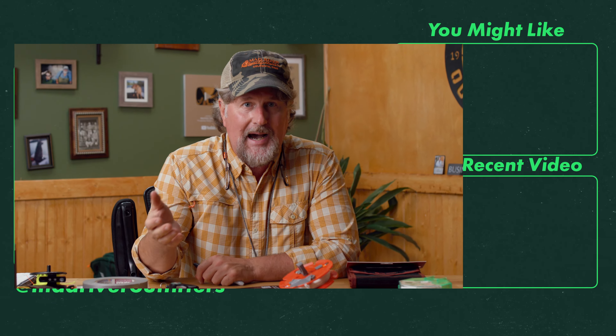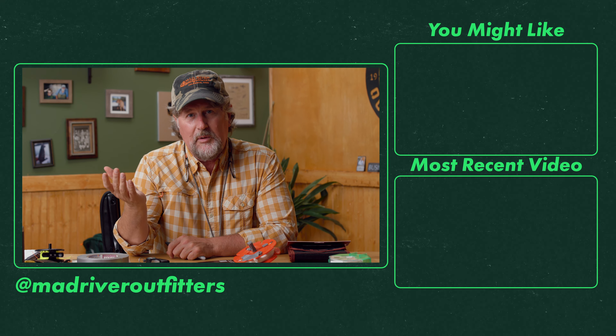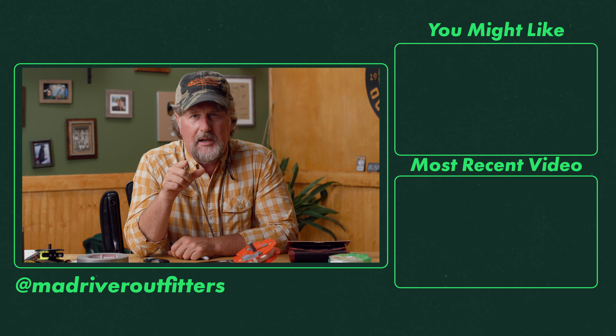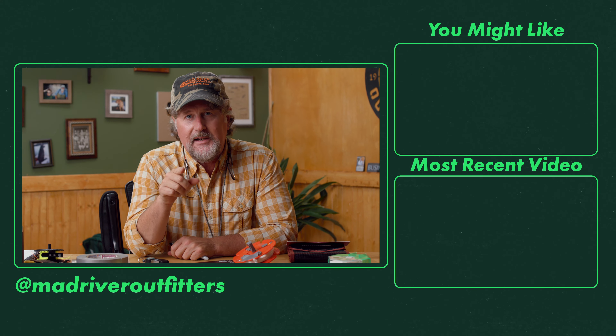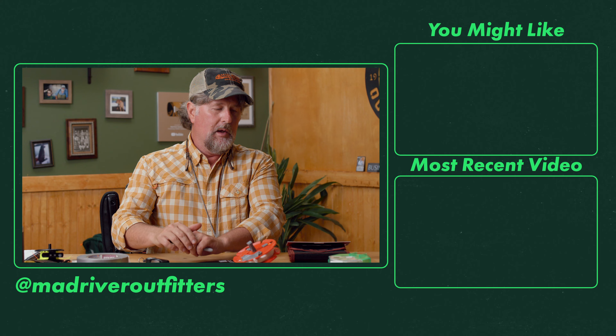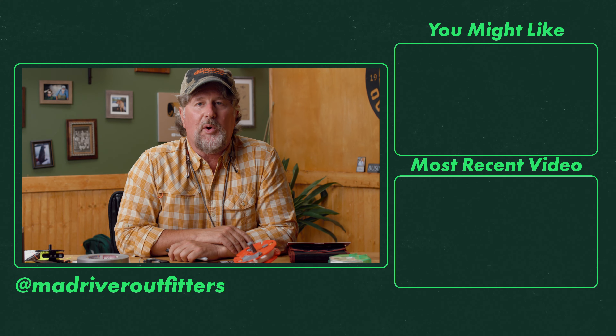Thank you very much to Linda for her help today. As always, we appreciate you being here and thanks for your support. Be sure to subscribe to our YouTube channel — it's free and it really helps us out. Hit that like button, go over to madriveroutfitters.com and buy a bunch of things. Sign up for our newsletter so you stay in touch with what we're up to. Thanks as always for being here, friends, and stay tuned — we've got a lot more coming at you.